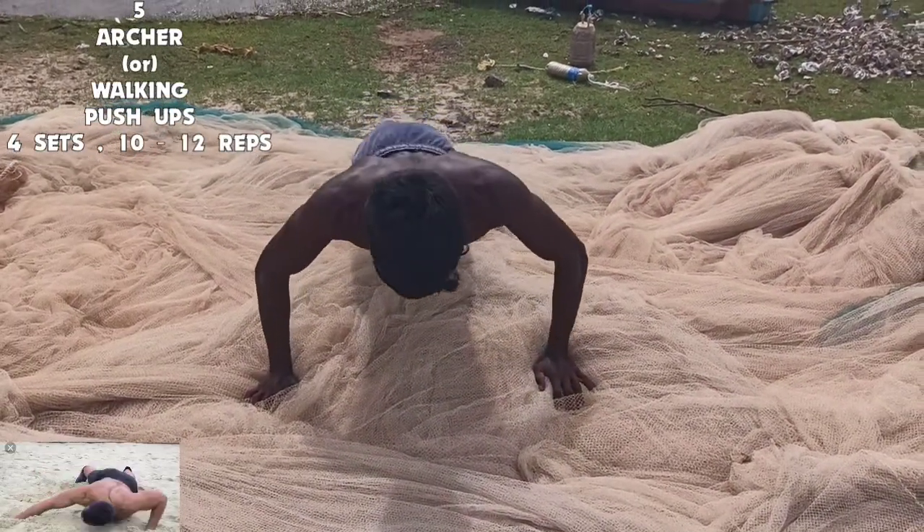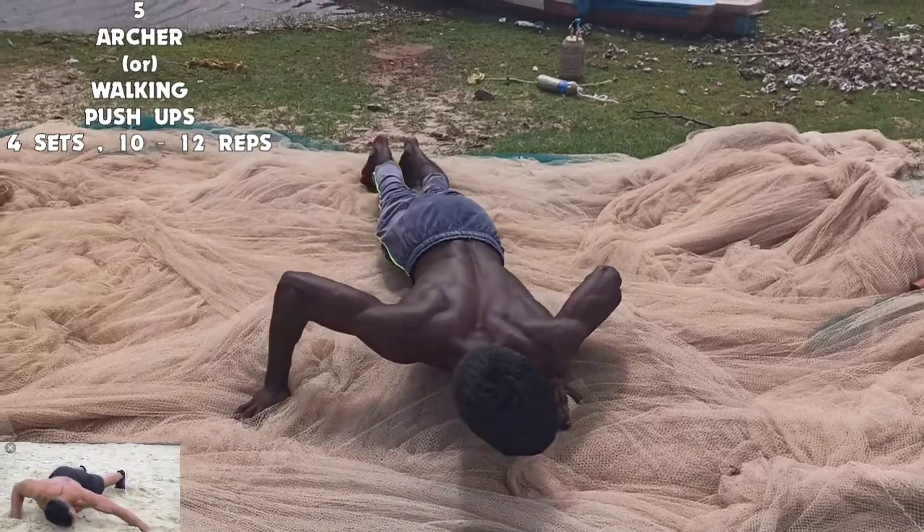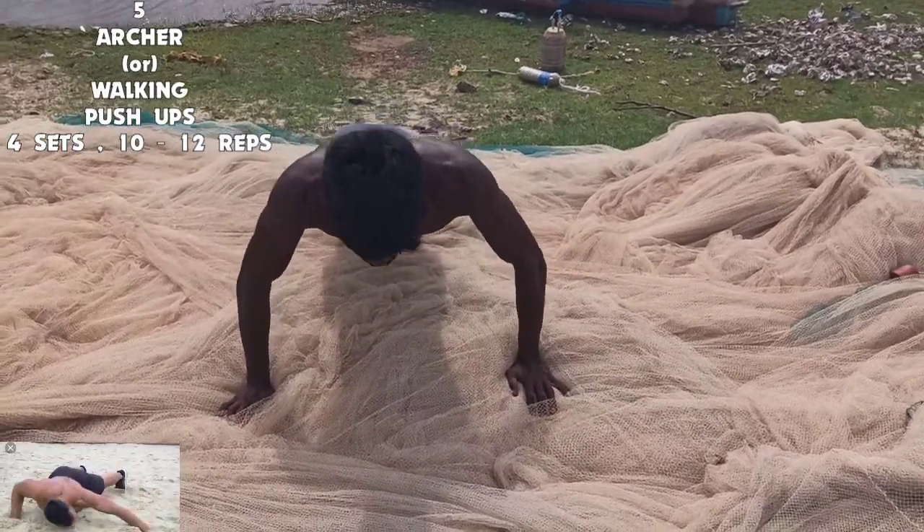If you want a chest like this, I recommend archer pushups, also known as walking pushups. This is 4 sets of 10 to 12 repetitions.